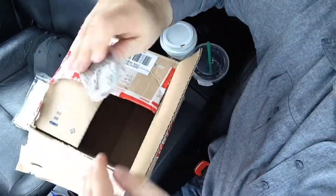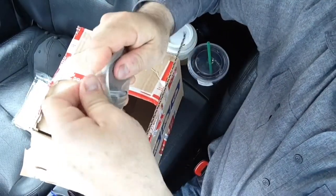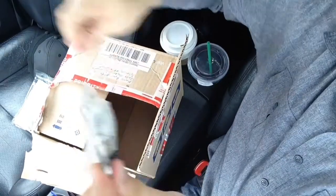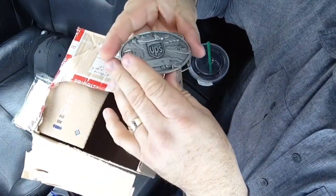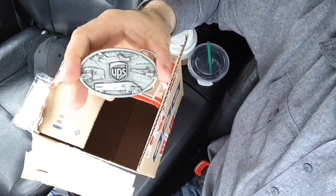Then I have a freakin' belt buckle! Let's open this thing up — woo! It's a freakin' UPS belt buckle. Obviously you can tell my brother works for UPS. I mean, come on guys — it's UPS.